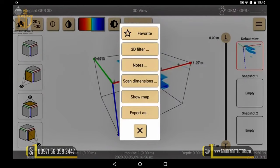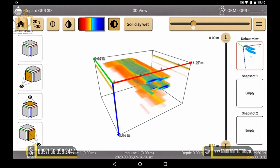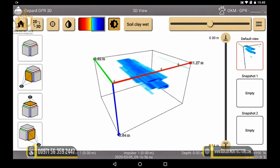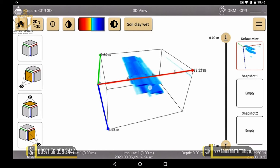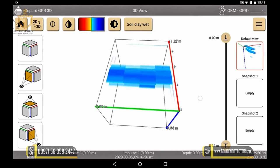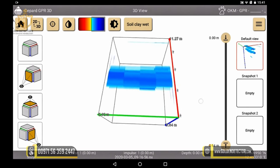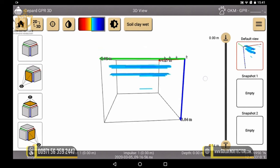By clicking on this icon, we make sure that we have entered our measuring field size correctly. With this button, we can increase the contrast and saturation and thus get more information from the picture. We can rotate our image freely and have three coordinate axes for orientation. The red axis is our running direction starting at the bottom right to the top. Along the green axis, our individual measuring lanes are created, starting at the bottom right and moving to the left. The blue axis indicates the depth.